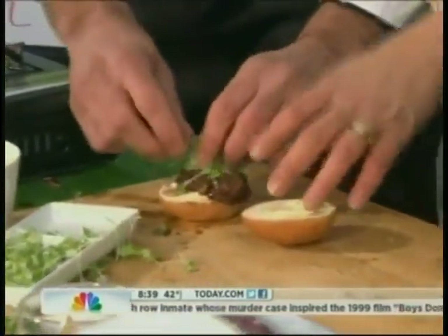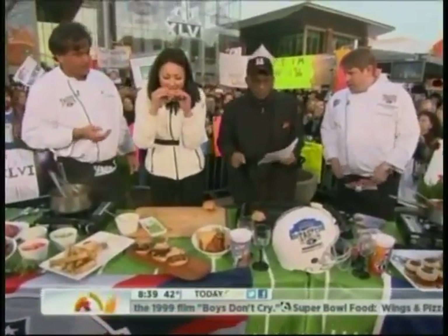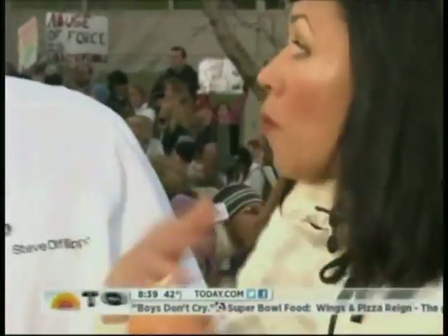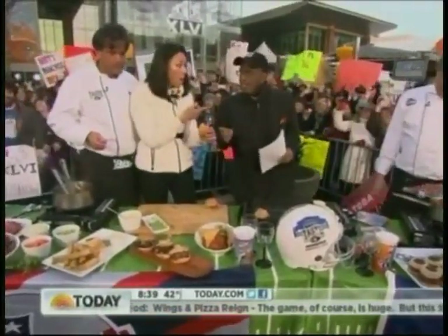Do we eat it like that? You didn't even slice it — you just put it on as one big chunk. Yeah, one big chunk because it's going to fall apart — if you slice it, it's just going to go all over the place. That's fantastic. Wow. That's great — that's a slider.